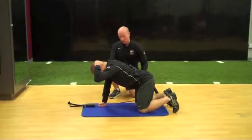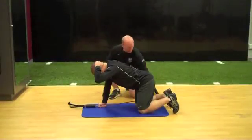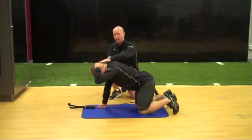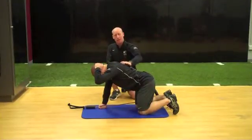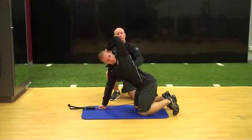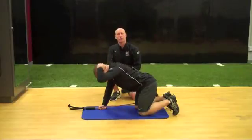After you begin in quadruped position, the tubing is going to go from hand to foot across the back to help you open up. You're going to begin with the hand in the back of the head and then get assisted opening. You're going to try and open up and reach into extension as far as possible while being assisted, and then return back down to neutral spine.